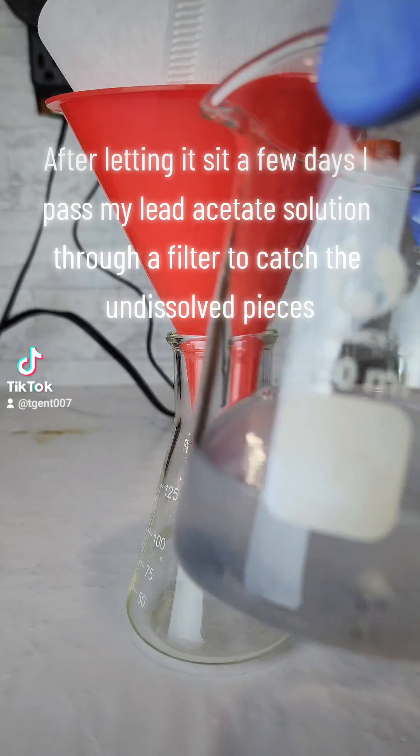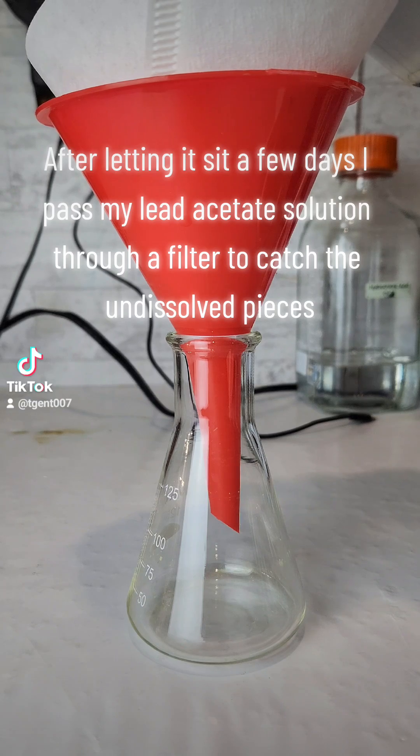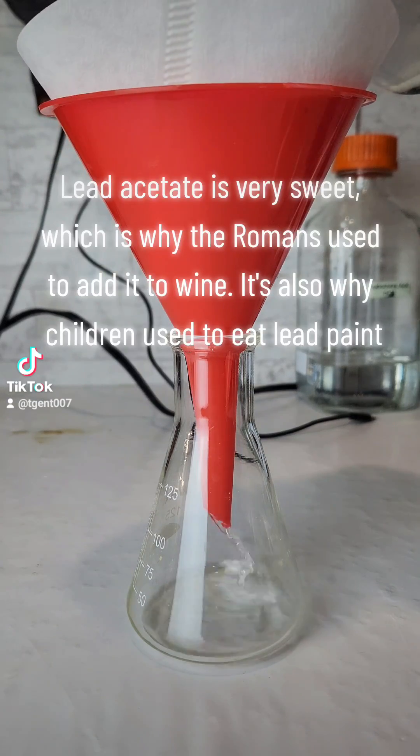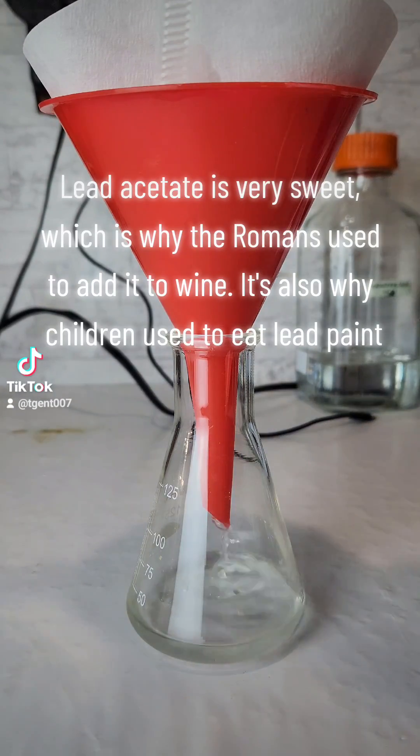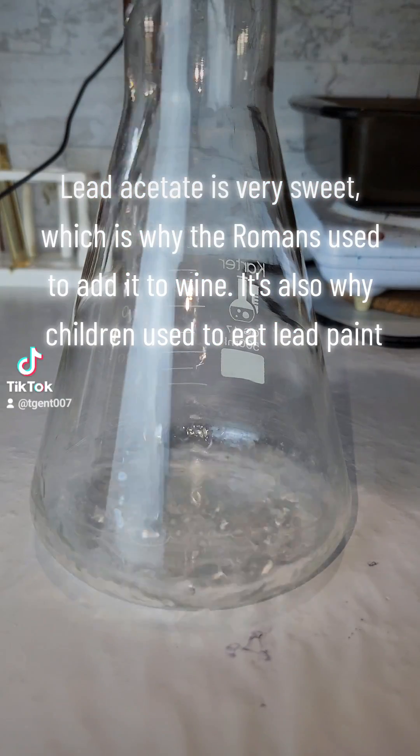After letting it sit a few days I pass my lead acetate solution through a filter to catch the undissolved pieces. Lead acetate is very sweet, which is why the Romans used to add it to wine, and also why children used to eat lead paint.